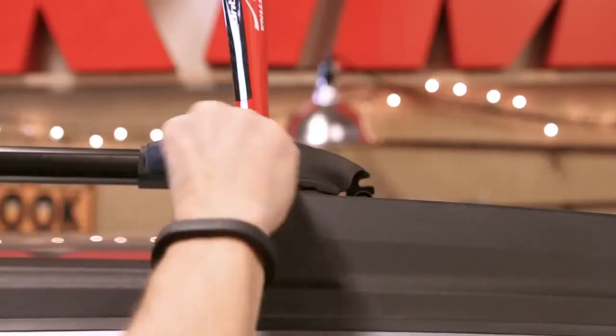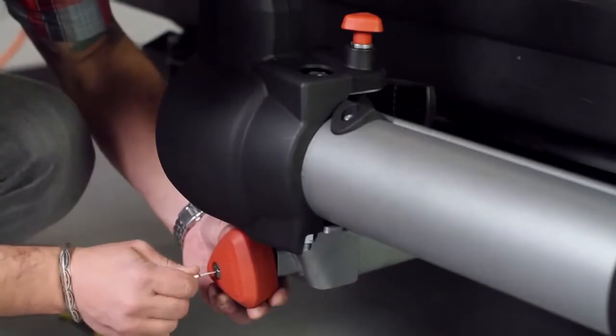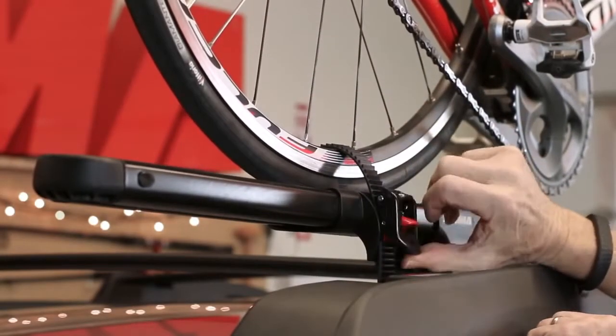Use Yakima SKS Same-Key System Locks to secure your bike and Forklift. If you have other Yakima gear, the SKS cores only need one key for everything. Finally, secure the rear wheel by pulling the strap through your bike spokes and ratcheting it down through the buckle.